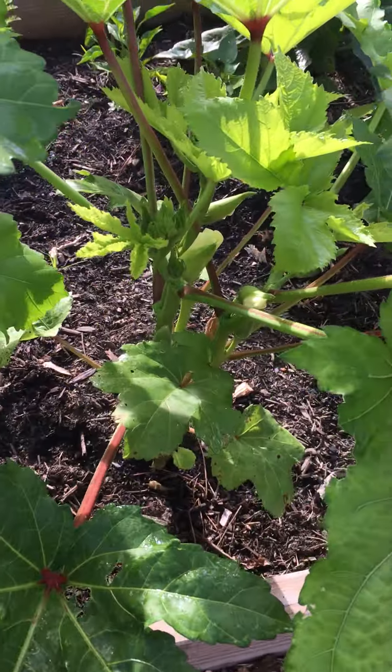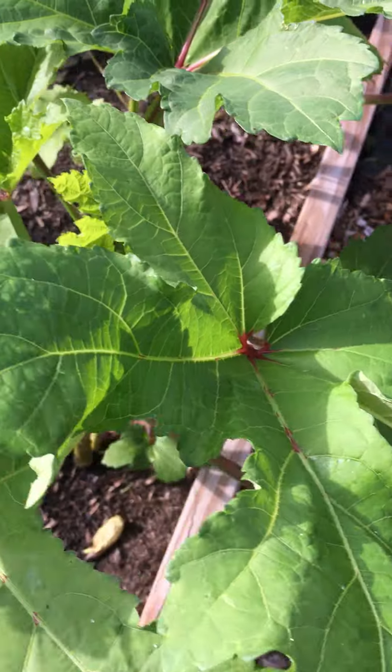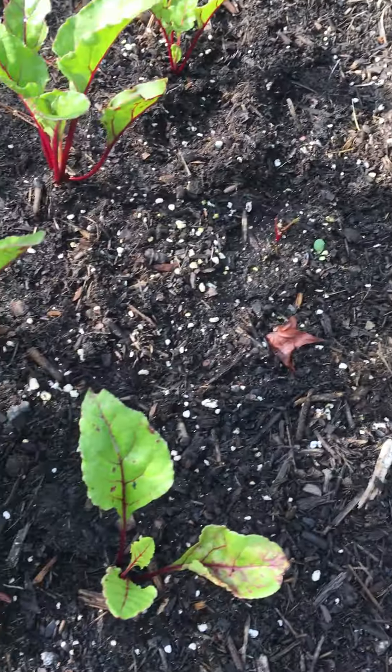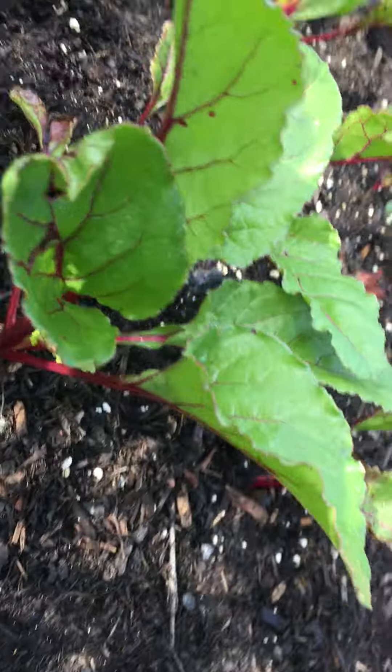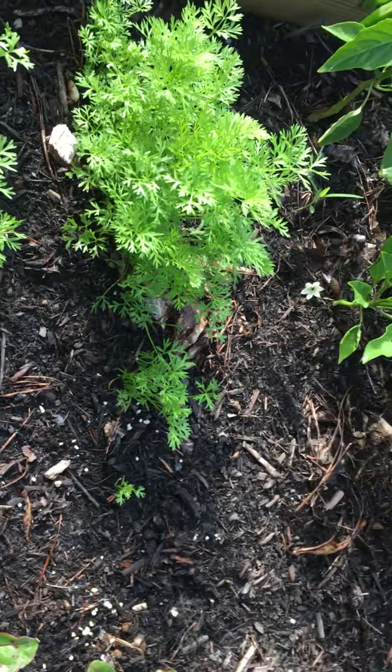I have some beautiful okra that's coming up, and I have a couple of those here in the plot. I've got beets that are coming up and looking extremely beautiful. I've got two rows of carrots.